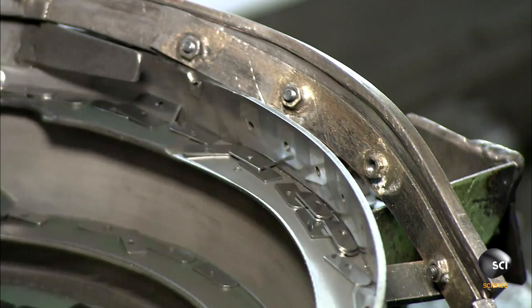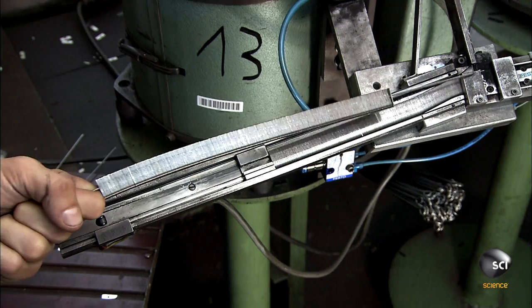A circular feeder sorts them into a single file and racks them on a metal rod. Once on the rod, a machine grinds a cutting edge into all of the blades at once.